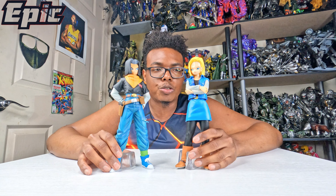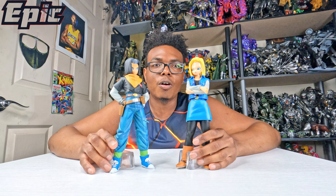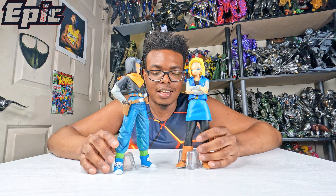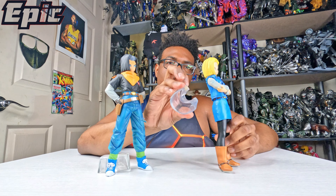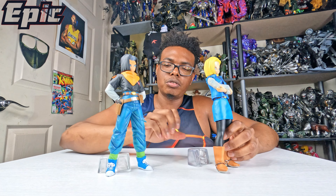Hey guys, welcome back to Everett Reviews. And today I'm going to be doing a full review of Android 17 and 18. So as you can see, they come together — they're the Trouble Twins, that's what I call them. And this is how they look like out of the box. They come as one whole piece, as you can see.